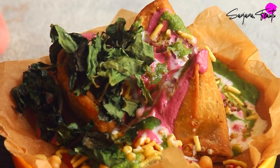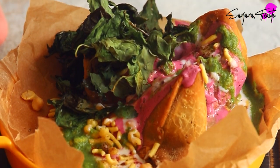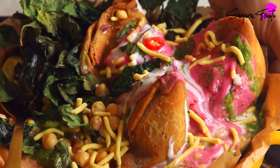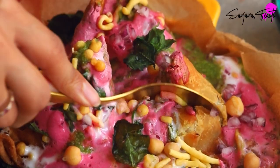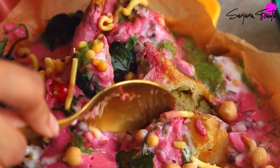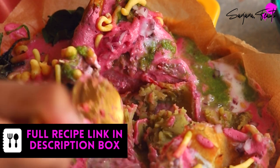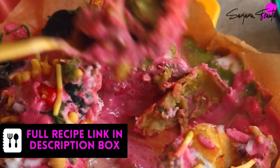Finally we'll top this spectacular samosa chaat off with our crispy air fried spinach. All that's left to do is to dig in! If you haven't already subscribed to my channel, it would be a great support if you did. Please like and share this video and leave me a comment below to tell me what type of chaat you think I should make next.